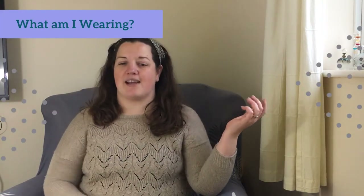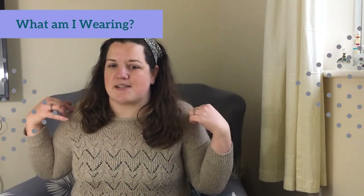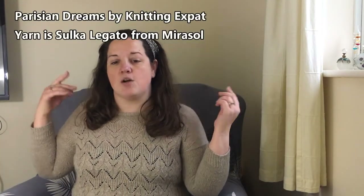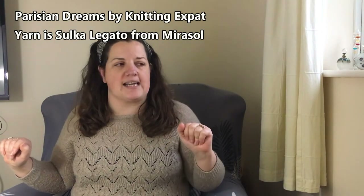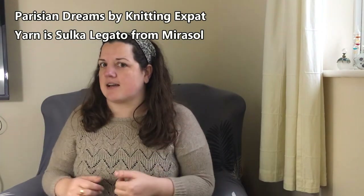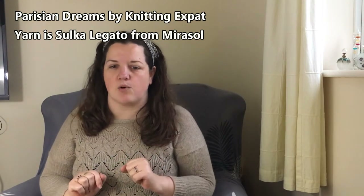First things first, what am I wearing? This is the Knitting Expat Design Parisian Dreams, which I made a little while ago — a year, two years ago. It's made out of Mirasol's Silca Legato, so it's an alpaca silk wool blend. It's super, super soft. I haven't had too many difficulties with it growing out of shape — the silk has helped it hold its shape. I've got bracelet length sleeves on it and I cropped the jumper length to the waist rather than down to the hips.